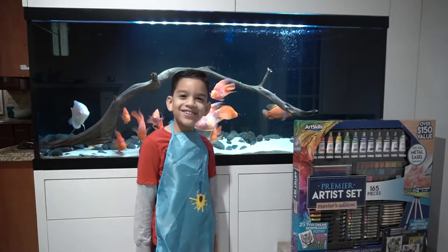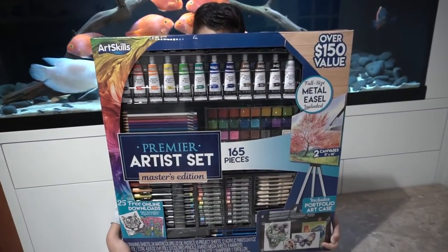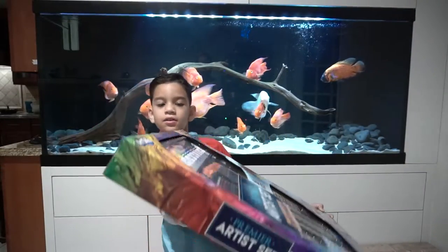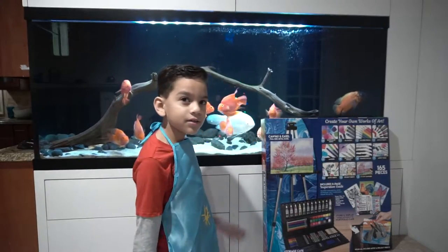Welcome back to Agent Ventures and we have this art skills painting set. So this is what's in front of it. Turn it to the back — here's the back of the box.